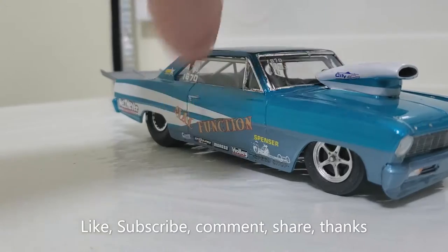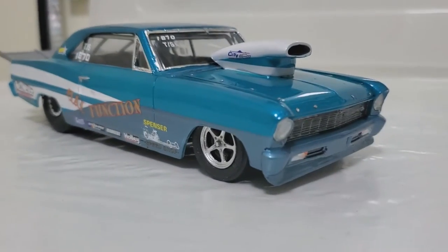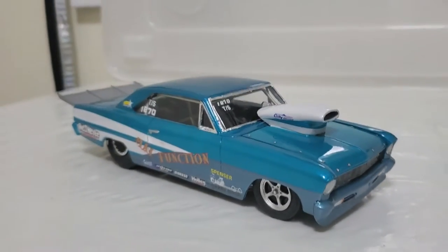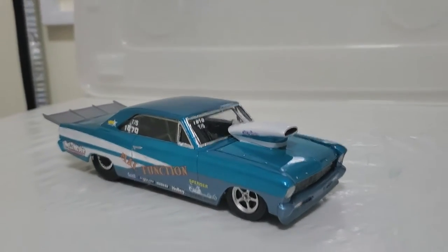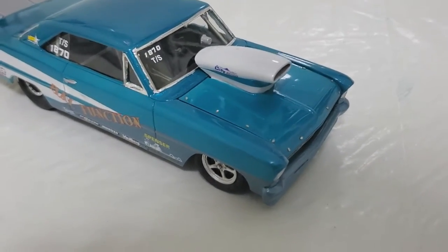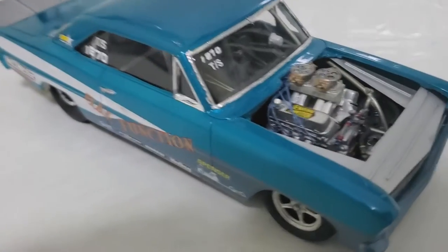I don't have a rotisserie or anything, but I pick it up and move it. Made a spoiler for the front on the bottom, put the photo etch Zeus buttons on the hood, and under the hood is a big block Chevy.